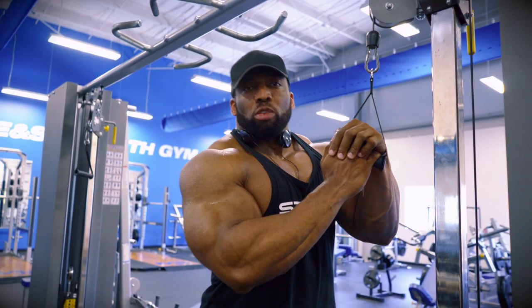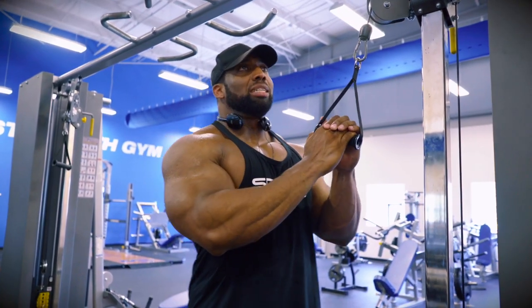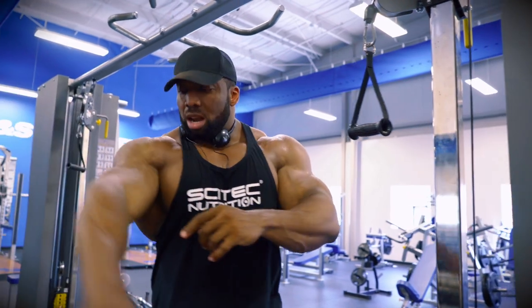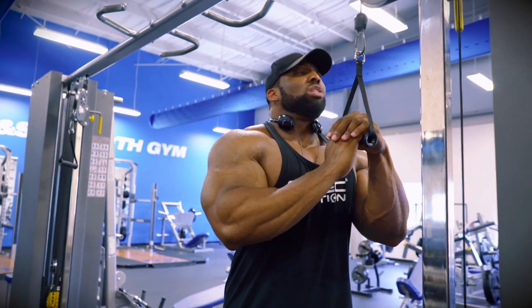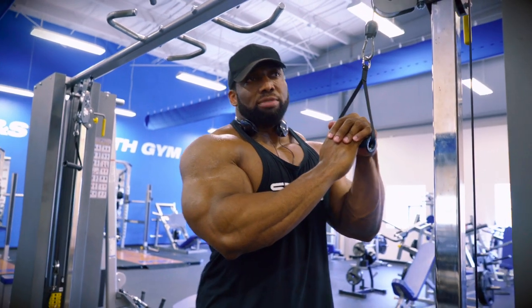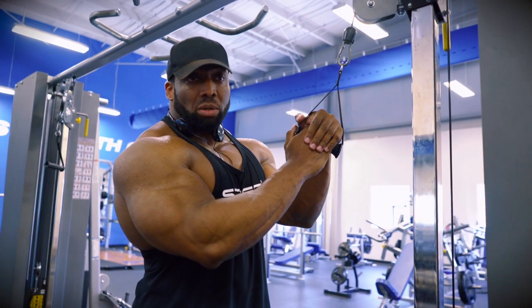And I only wanted to work a certain part of my triceps. A lot of times, with most of the movements you do for triceps, I would feel it in the long head, and I wanted to try to create some stimulation in a different spot. So I was fishing around and messing around, trying to find different things that would help me feel it properly, and I came across these two movements that I'm going to show you.